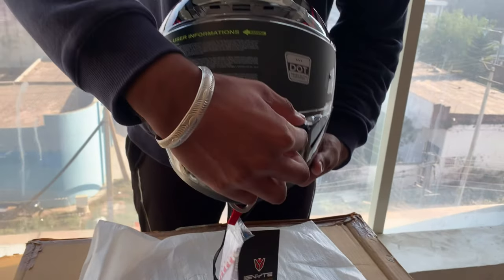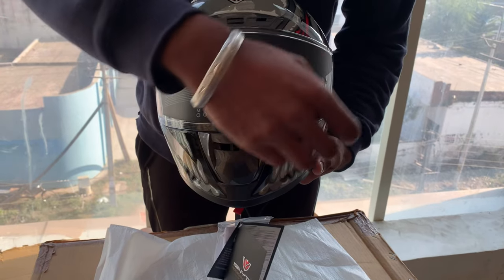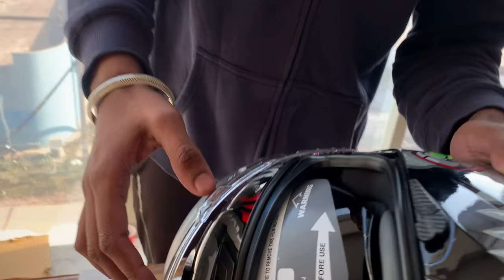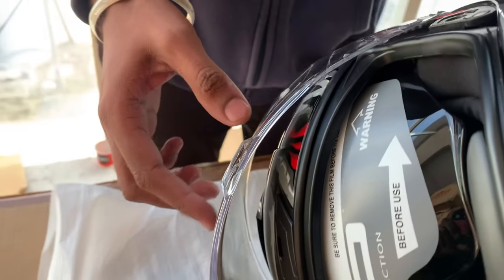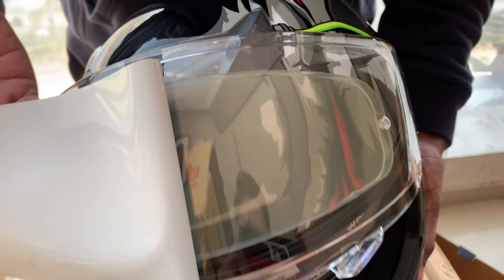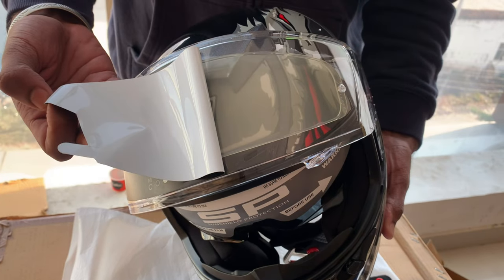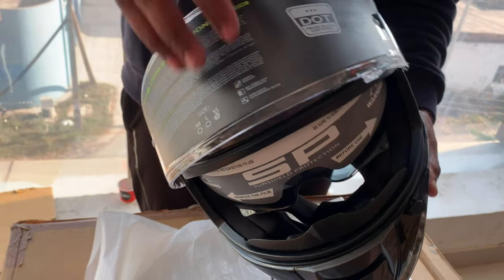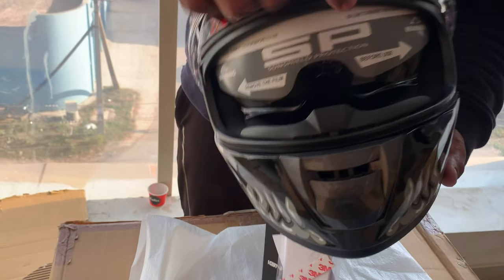This is our anti-fog — it is already installed. And this is our visor.